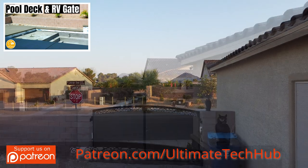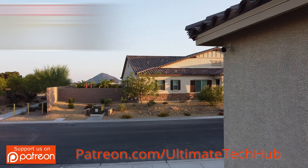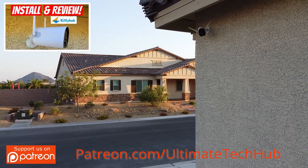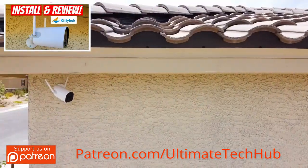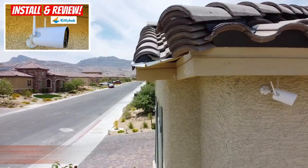We have one more camera — it's not a Reolink camera. This is from a company called Kitty Hawk; it's a wire-free camera. There'll be a video link here if you want to watch the installation and the review.